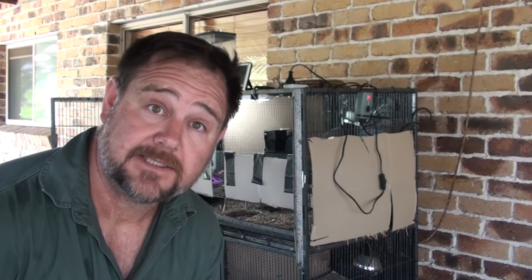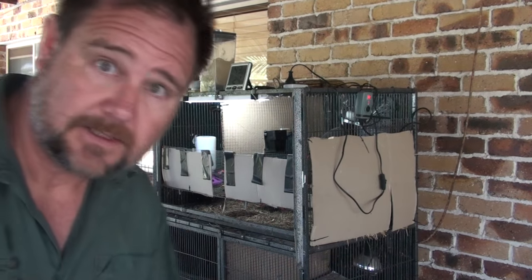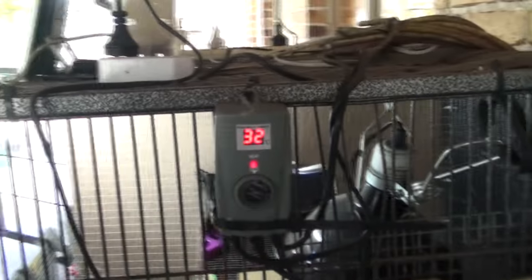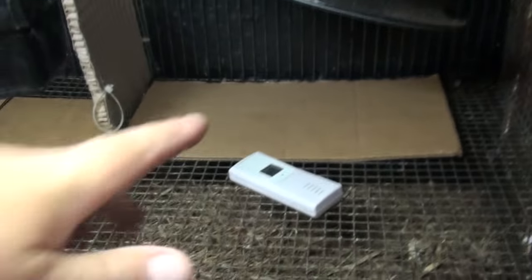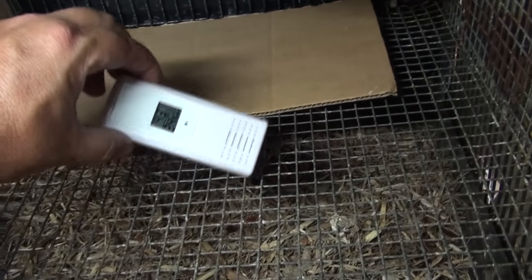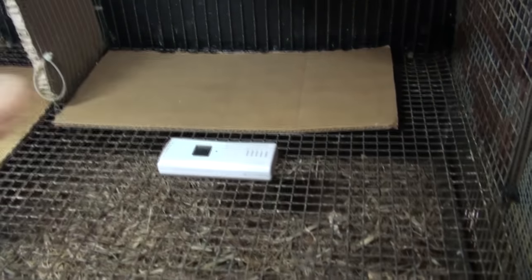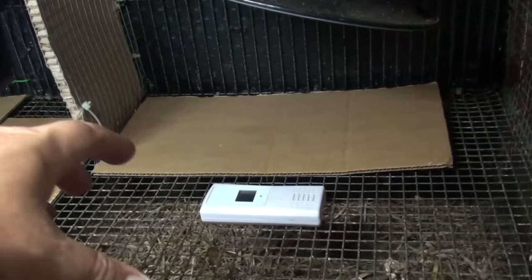Alright, my quail brooder is set up and ready to go — doesn't take much. I'll give you a close look at it. The first thing I do is make sure my thermostat is on and working. I'm checking the temperature at the moment — it's 43 degrees right underneath that lamp, and it doesn't feel that hot actually. I know that just underneath that spot is a nice warm spot. The quail, even though they've just hatched out, might not all gather underneath there.